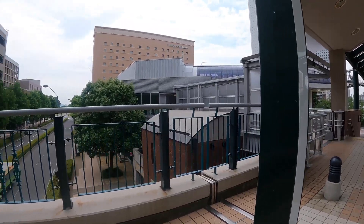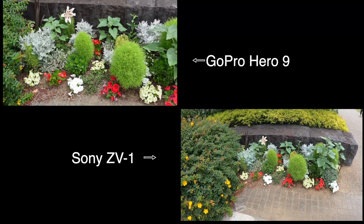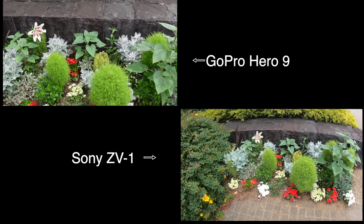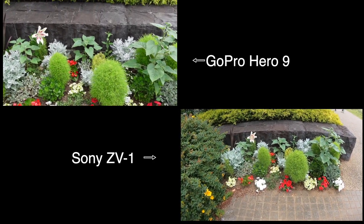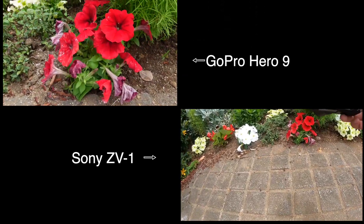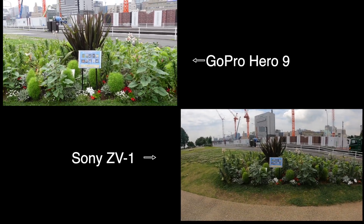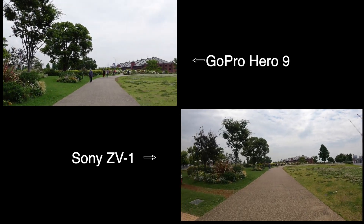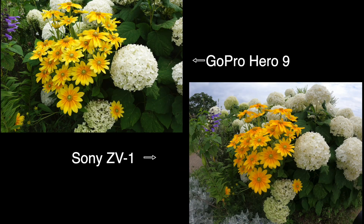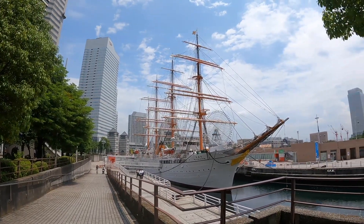And the exit is connected to World Porters on the second floor. That's actually pretty convenient. Not bad, not bad.